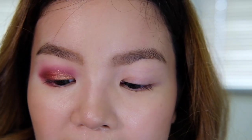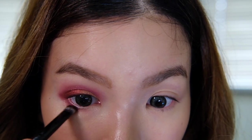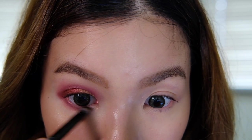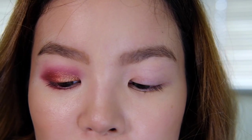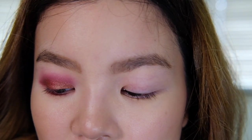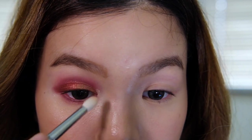To close off the eye look we're going to get the brush that came with the palette and dip that into the shade Pinker and extend it to the inner part of our eye. A lot of people say the brushes that come with palettes don't perform well, but I really like this one — it's not as scratchy as I expected and it's really functional. Then for our inner corner we're going to grab our Zoeva 231 Luxe Petite Crease and dip into the shade Trust Issues. Oh wow — that is pigmented! And that's it for our eye.